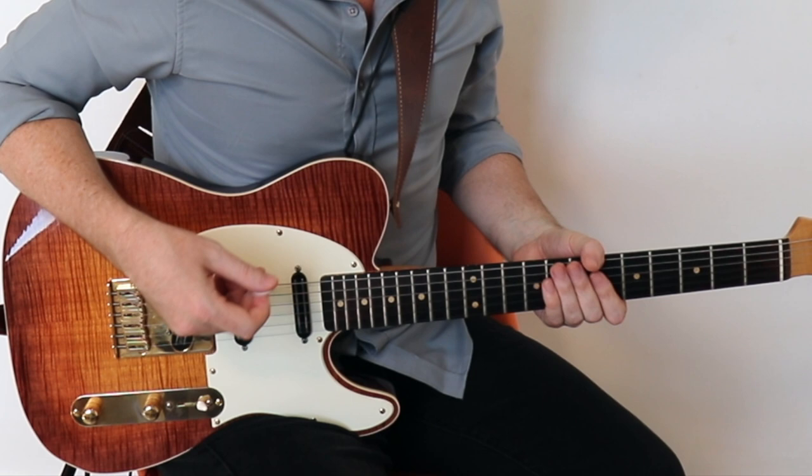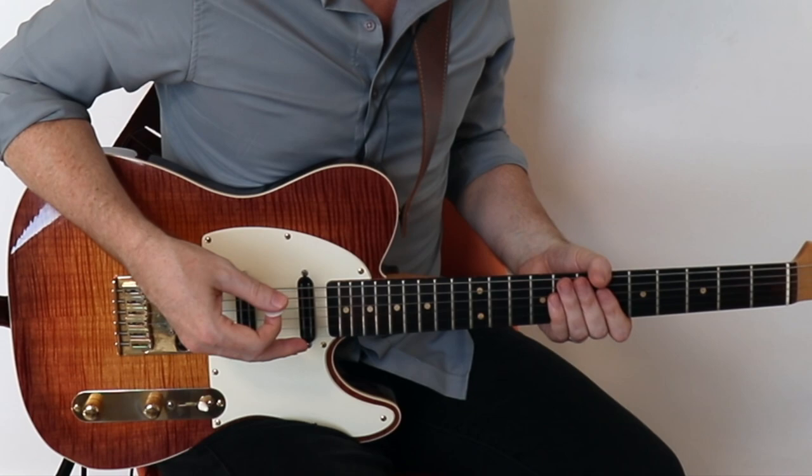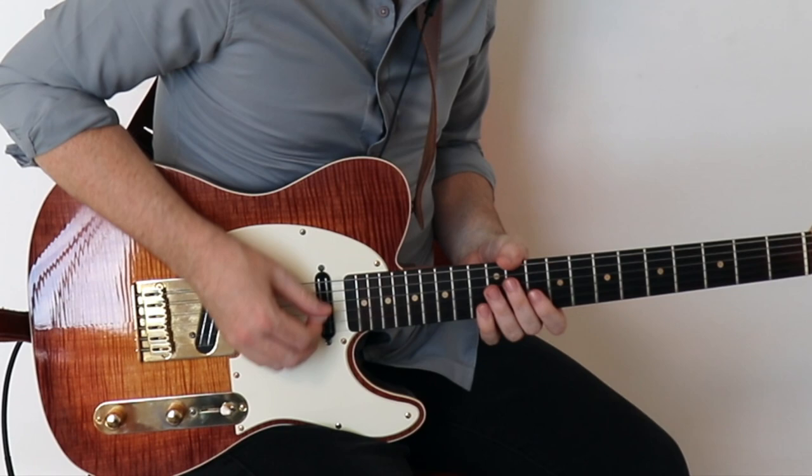Now I'm going to demonstrate using this phrasing pattern over a backing track in G minor, just kind of playing a G Dorian. Usually what I'm going to do is just play that phrasing pattern on one note in the scale, a lot of times on chord tones, and use it as a jumping off point to a larger musical idea.